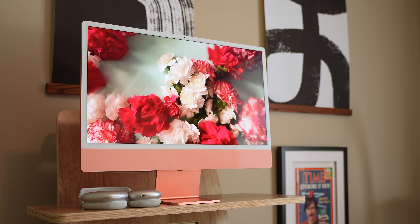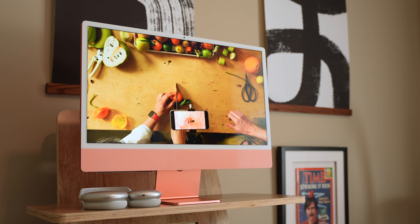They don't want the clutter. They just want it to work and look good. And that is what Apple has delivered, and delivered beautifully.